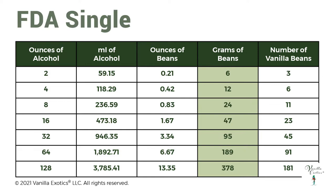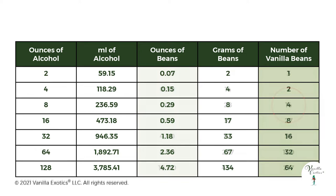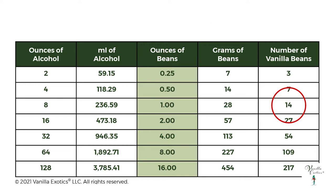Using the baseline FDA single fold formula, for eight ounces of alcohol, we use 24 grams of vanilla beans or about 11 vanilla beans. For the economy formula, using eight ounces of alcohol, you're going to weigh out eight grams of beans or use about four beans. Then for the stronger single fold formula, using eight ounces of alcohol, you're going to use one ounce of vanilla beans or about 14 beans.